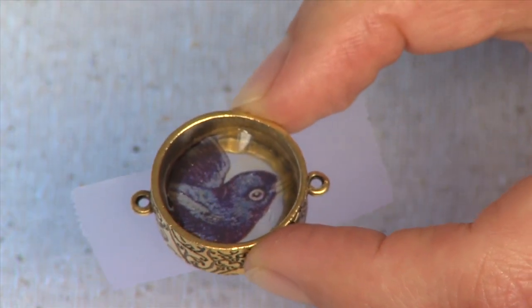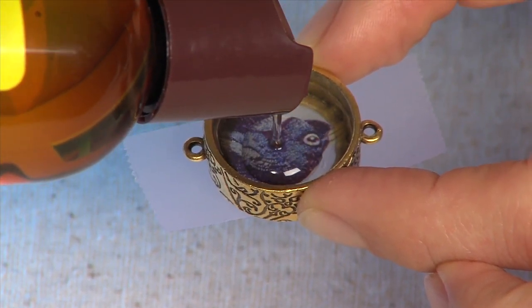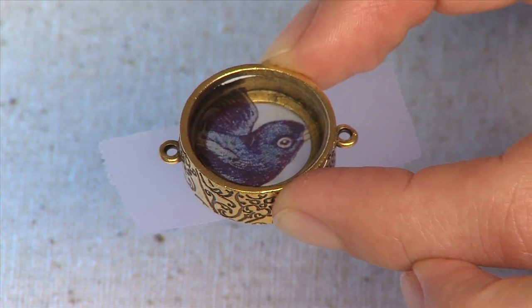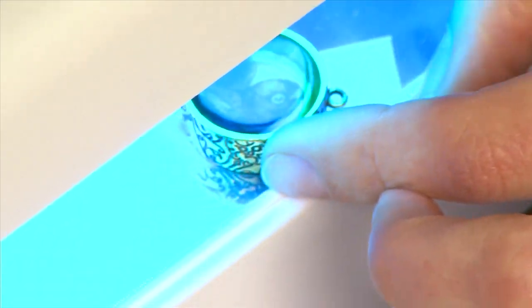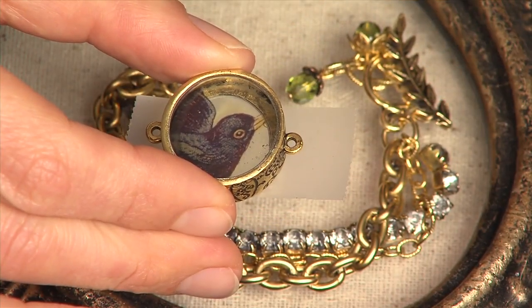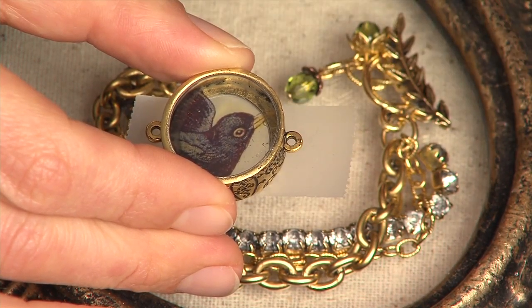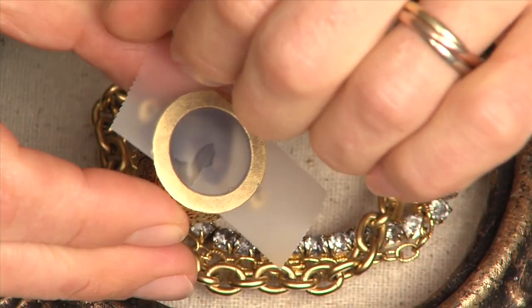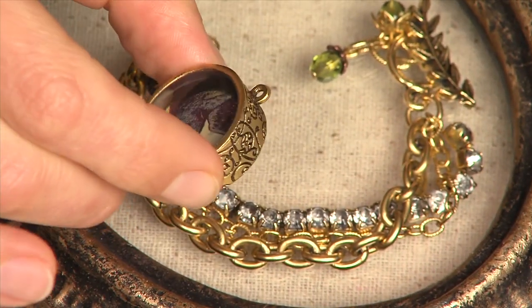Once you have the piece fully intact, use the Gel de Soleil to put another coat on the top. Place your piece into the UV lamp and let cure for another 20 minutes. After the 20 minutes, and your piece is fully cured, you can apply more gel over the top, bringing up the dome even higher. Once you've cured it again for 20 minutes, turn it over and remove the tape off of the backside, leaving you your finished piece.